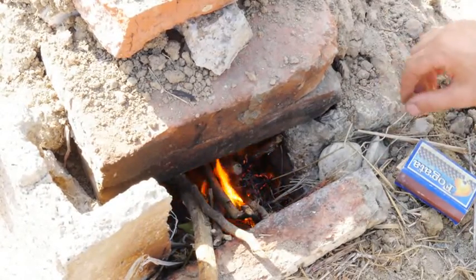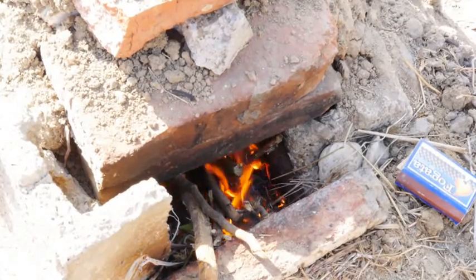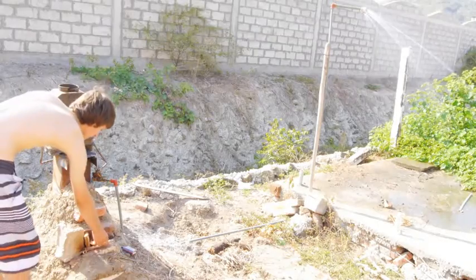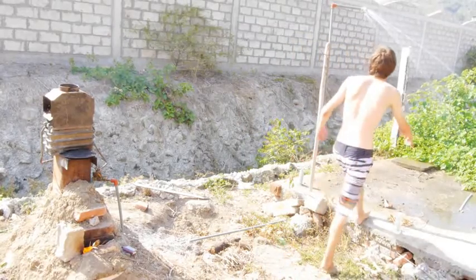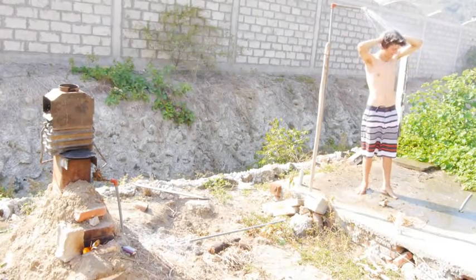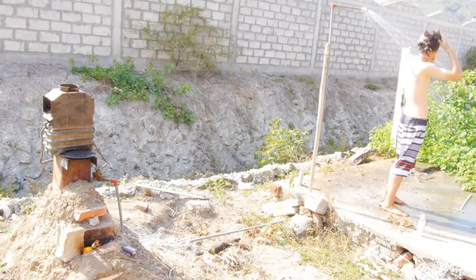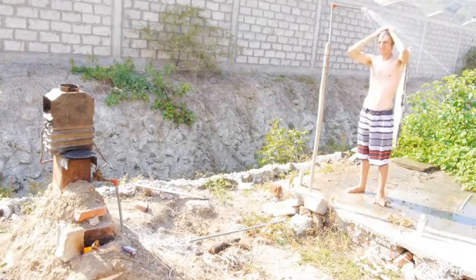And it's started. Here's the entire system working — we've got fire lit, water's running. Definitely hot. Oh yeah!